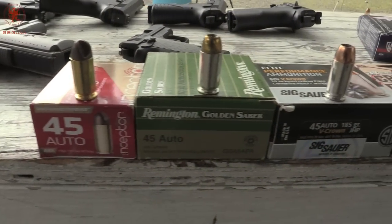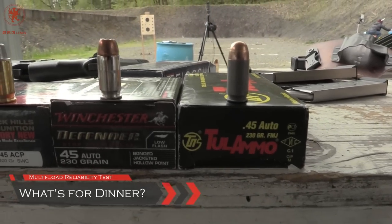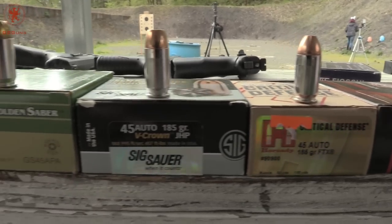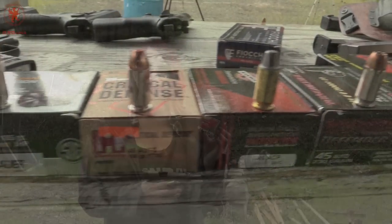Thanks to our Patreon supporters, the what's for dinner lineup for .45 is slightly grown. We do have a steel case to throw in there, but mostly hollow points, a semi-wad cutter from Black Hills, and then our lightest is all the way down here at 118 grain. Let's see how the Warbird does.